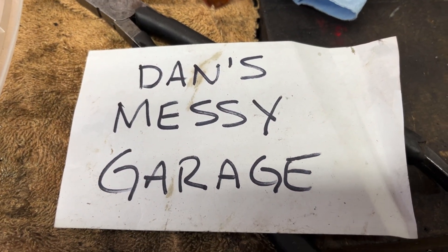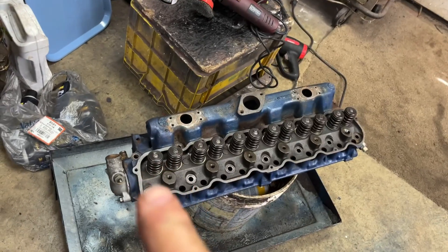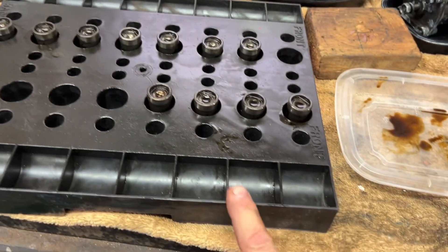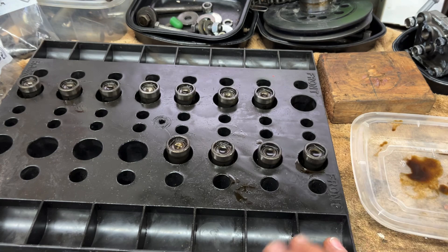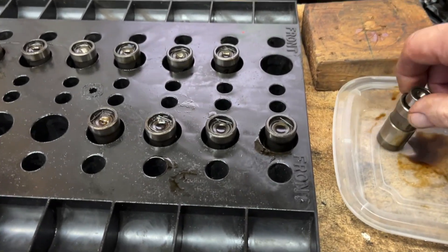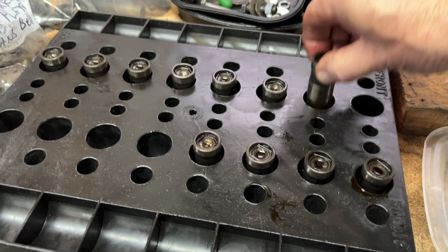Welcome back to Dan's Messy Garage. I'm working on my engine today. The other day I pulled all the valve springs off, took all the valves out, lapped them with lapping compound — all in great shape. All the valve seals were tight, everything was fine. This is a tray used to hold all the parts as you take an engine apart; it's for a V8, but I only have a six cylinder so I'm just using it for the lifters. I numbered them all so they go back into their respective spots in the engine.